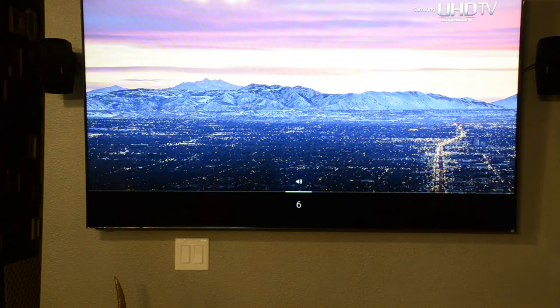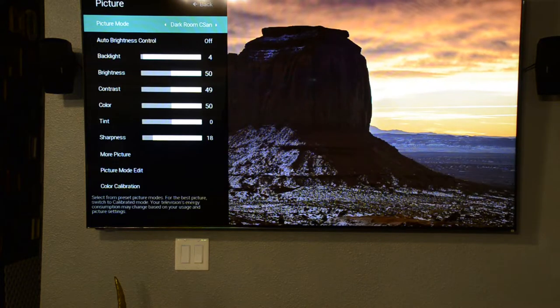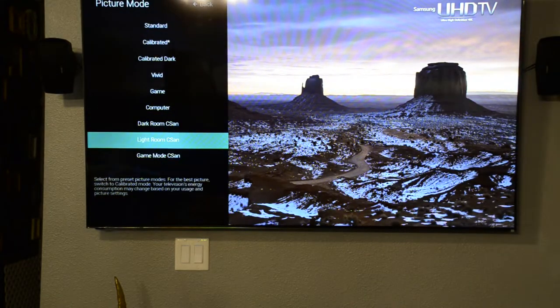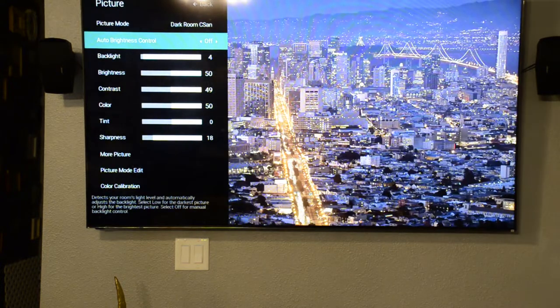First thing you have to do is go to Picture Mode. I already have a setup and named it 'Darkroom.' I also have a Lightroom and Game Mode profile, but for now this is going to be the Darkroom. On Auto Brightness, you obviously leave it off — you don't want the TV changing the brightness when you already have it set up for a dark room environment.